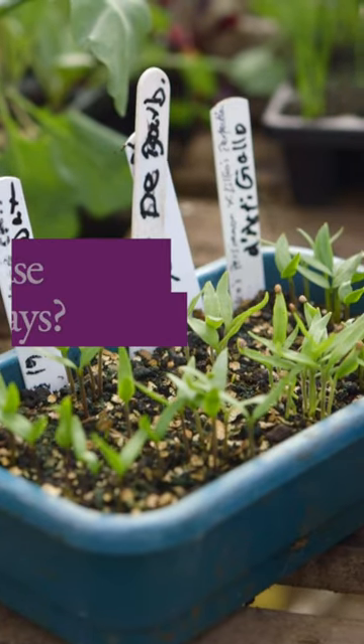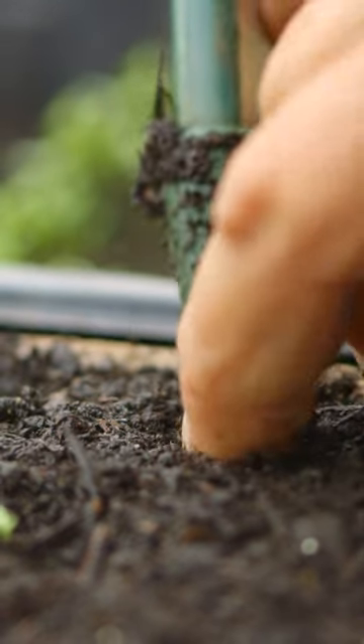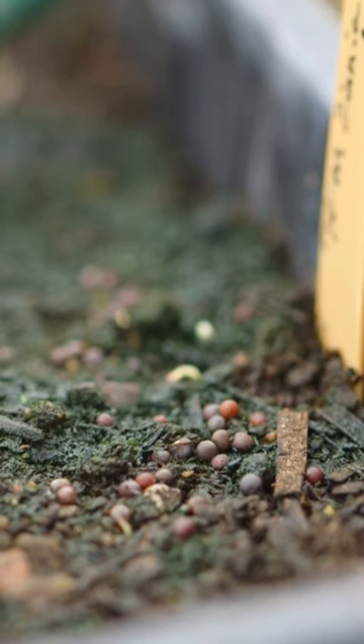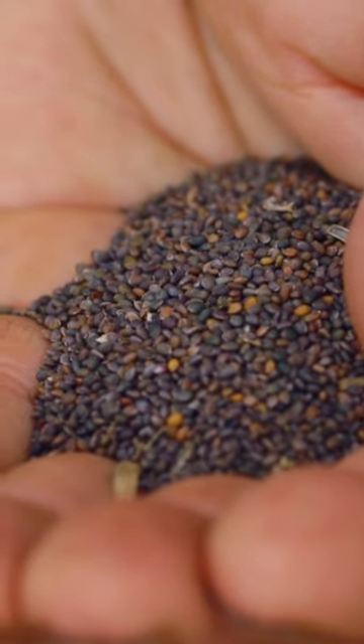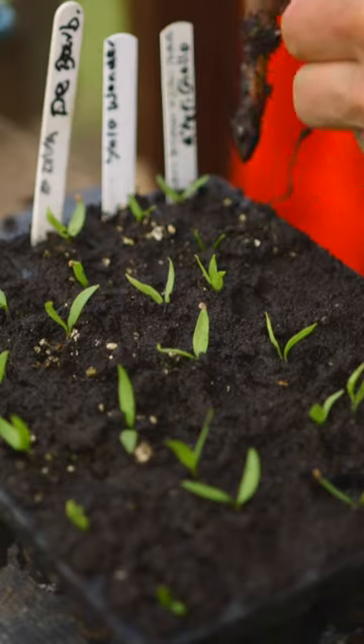A seed tray like this — why start seeds in that for later pricking out? Well, I do this for celery and celeriac. I can get as many as 200 celery and celeriac plants in a tray that size. The reason I do that is because the seeds are really tiny. Why not set them directly into a module? You can't physically pick them up, they're so little. Then in two weeks or so, you've got all that mass of seedlings germinating in there and they're ready to prick out.